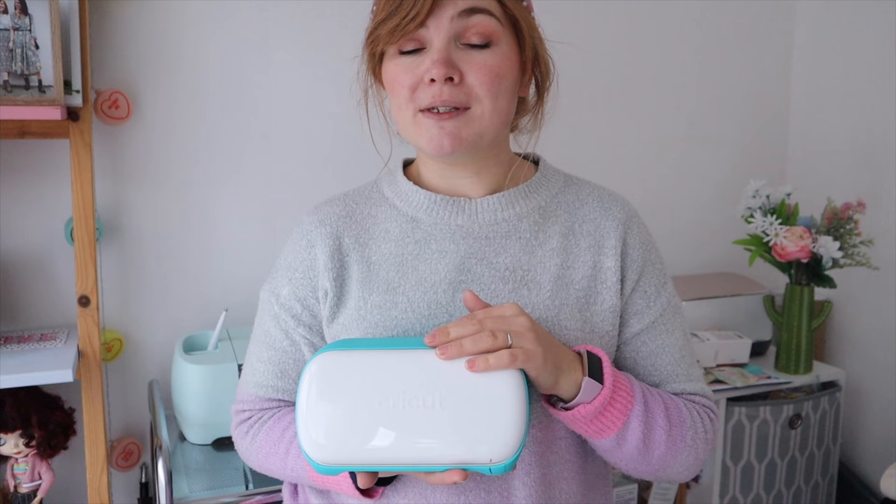Just a little heads up — there is something called Cricut Access. This is a monthly subscription that gives you access to thousands of fonts, images, projects, everything. I have Cricut Access and I highly recommend it if you're wanting to start a small craft business or you think you're going to be using your Cricut more than a few times a week. You can use Cricut without Cricut Access as there are free things, but you do get a lot more value with it.